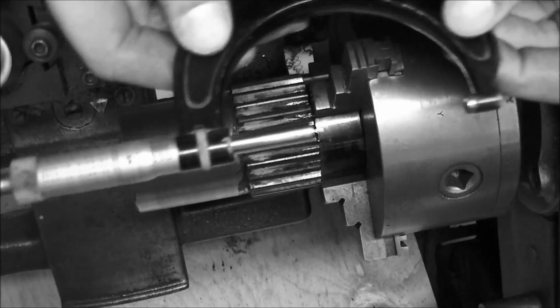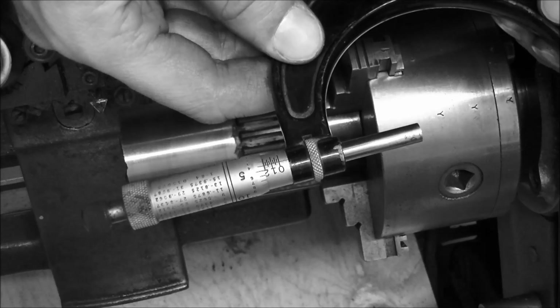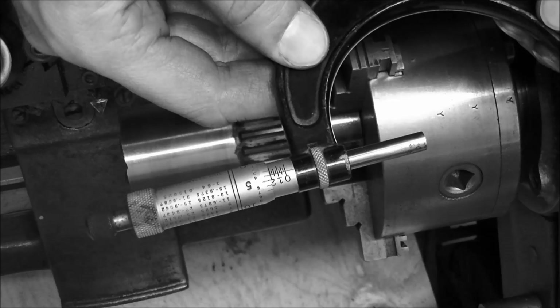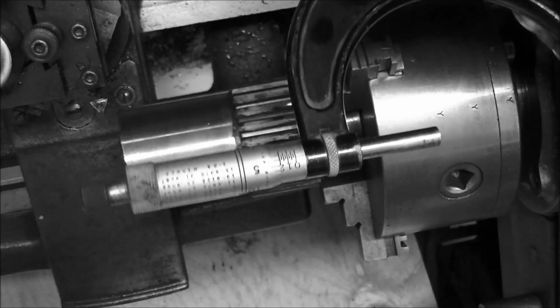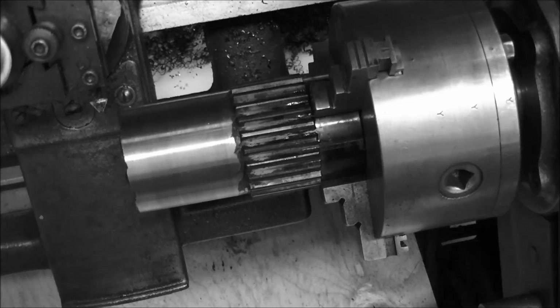I don't know if that's going to focus or not. We're looking for 2 and 1/4, or 2.166 inches, and we're at 2 inches 0.200, that's 200 thousandths. So we're looking at taking about 40 thousandths off. I'm going to do that and we'll come back.